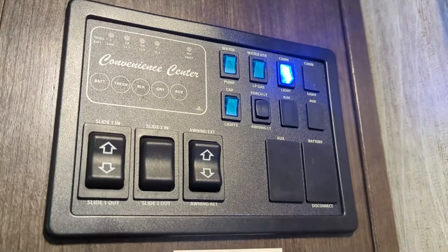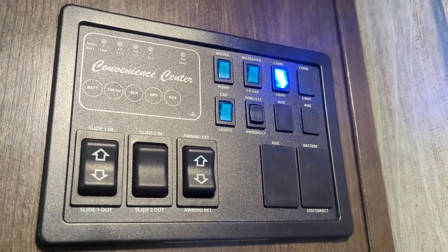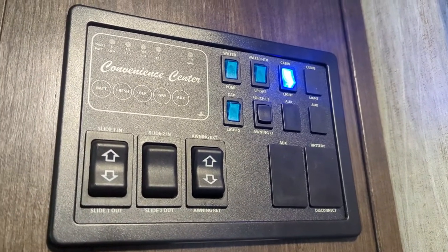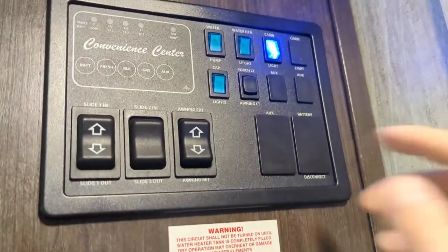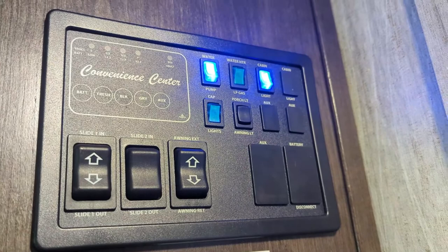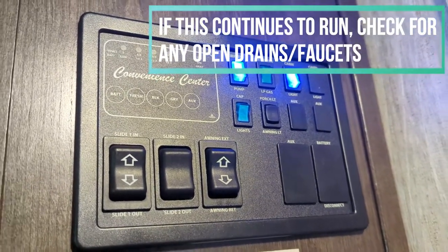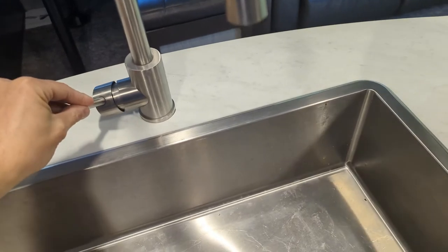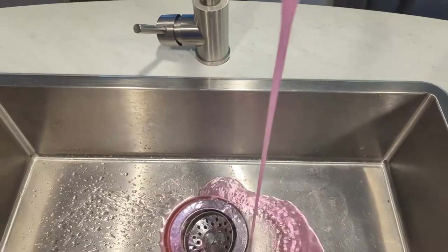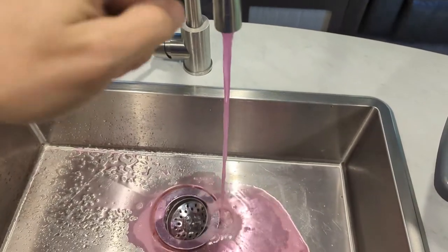Now I'll fill the tank up the rest of the way and let that sit. Once you've got your diluted bleach — basically a sanitizing solution — in your fresh water tank, the next step is to run it through all your faucets in the RV. Make sure all your faucets are off and all your drains are closed, then flip on your water pump. Then go over to your faucets and run them until the water turns white and you get that bleachy smell coming out of the faucet, so you know the bleach has made it all the way to the end of each faucet.